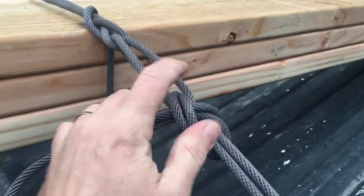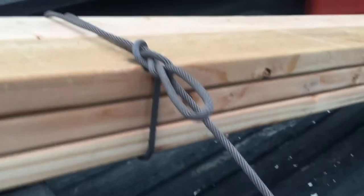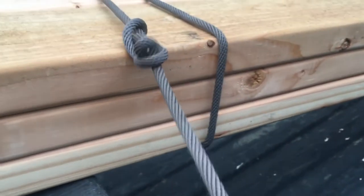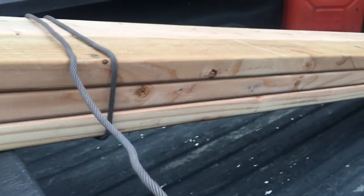The best part about this knot is that when you pull it apart — you pull this out of here, you just pull this one out — and it disappears and you're done.